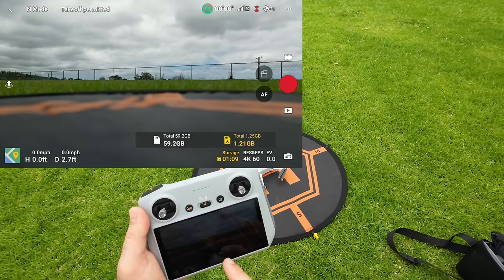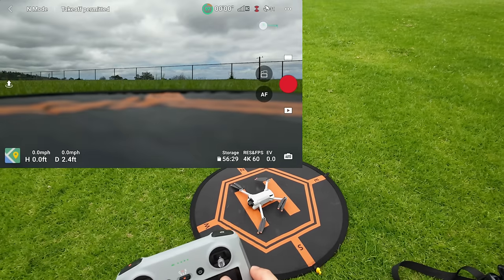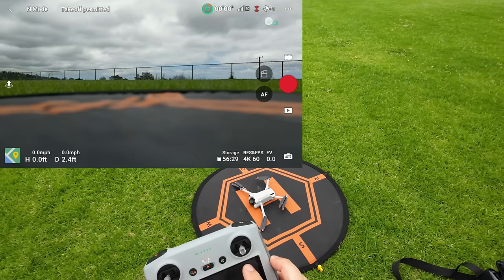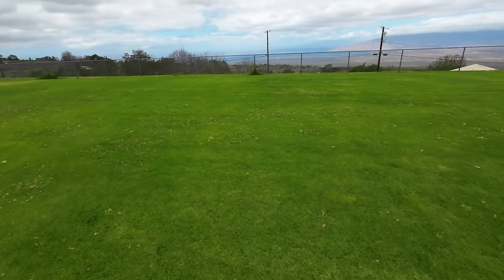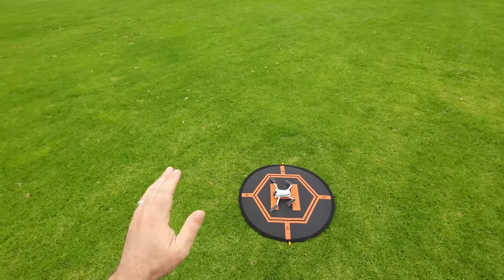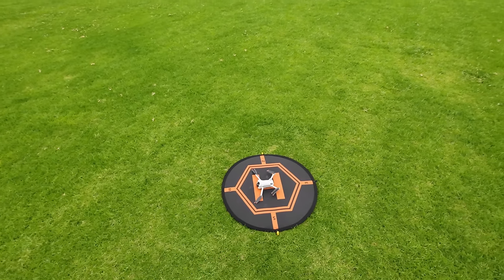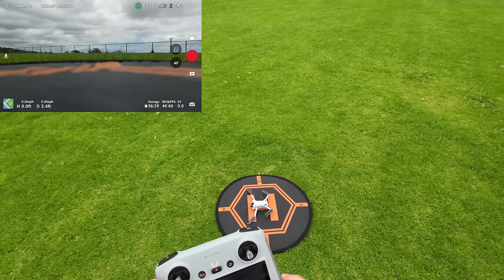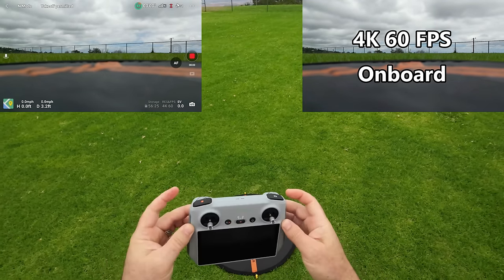31 satellites up there. Wind is 5 to 10 coming from this direction — I forgot my flag today, but you can probably hear it a little in the mic and you're going to see how this thing flies. Let's go ahead and start recording. You can also use the buttons up here to record video or take pictures.